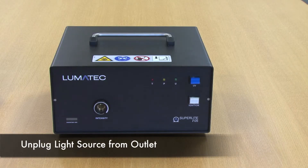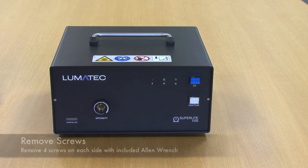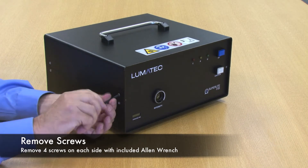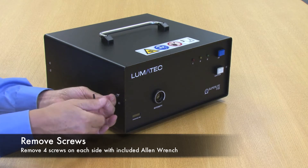As with all light sources, the lamps are of some finite longevity, so they will require changing. To access the lamp change, there are four torque screws — the upper of the pairs found on all four corners of the top lid need to be removed.